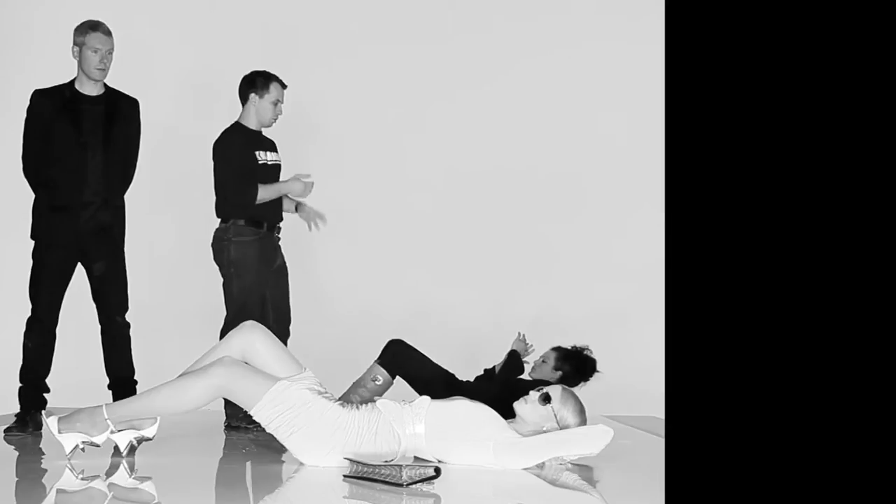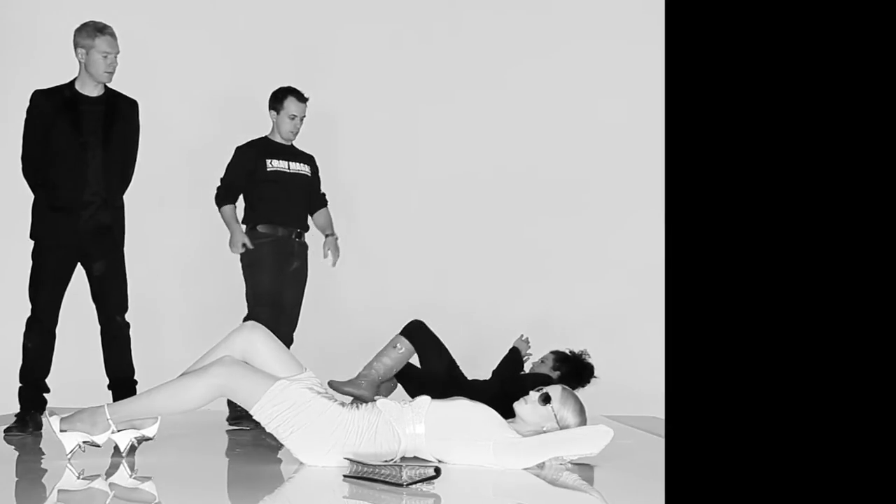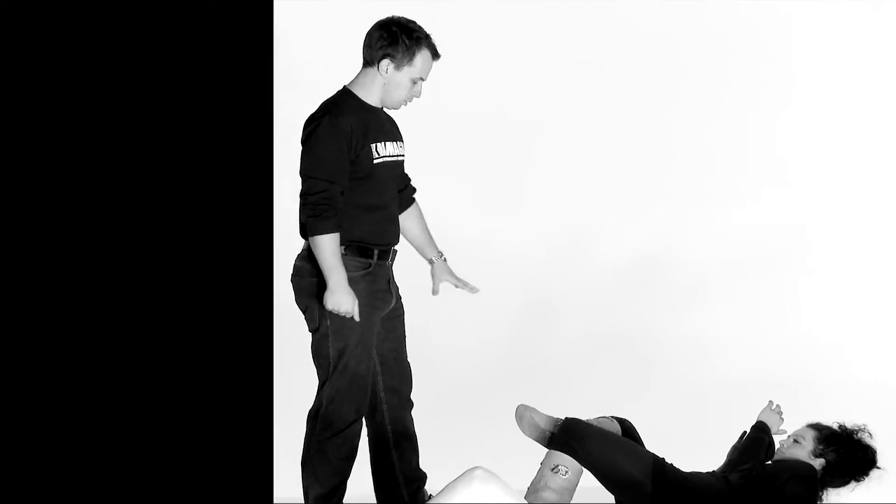What we're going to look at is a position we can adopt on the ground to keep ourselves as safe as possible, to continue to defend ourselves if we need to, but also to wait and decide when it's most safe to get up. Maggie's on her back and she'll turn slightly over to one side, so her left hip is up in the air. You'll notice her foot is turned on an angle, protecting the groin area and putting the foot towards the knee, with her hands up by her face.